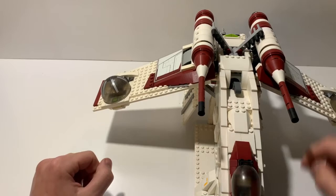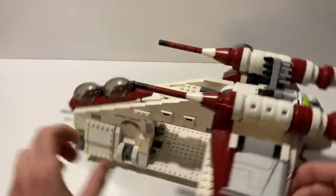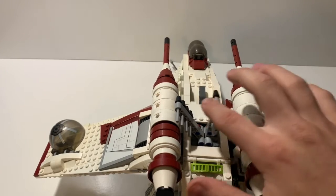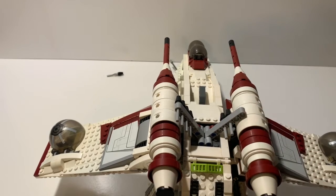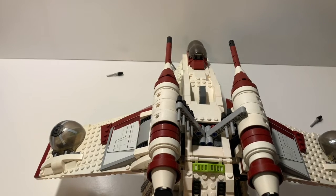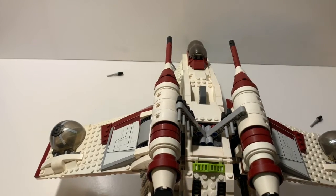This set features two rows of flick fire missiles — these are the original flick fire missiles, not the spring-loaded shooters. I personally prefer the old flick fires; they just pop out and you can shoot them. In the movie and Clone Wars series these are actually rocket launchers, but due to building techniques at the time and playability, they are not active rocket shooters.